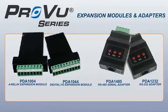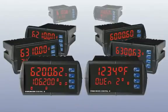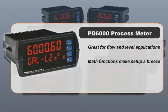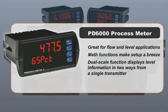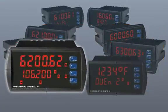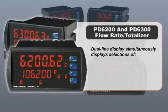The PD 6000 meter is great for flow and level math functions. Math functions for flow and round horizontal tanks make setup a breeze. A dual scale function lets you display level information in two ways from a single transmitter.